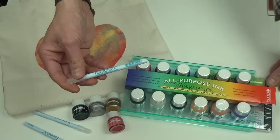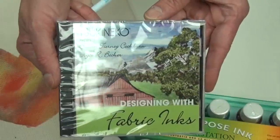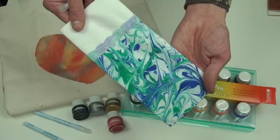All Fantastics come with caps, and the workstation also comes with an instructional DVD, which is available separately as well. Expand your horizons with Imagine Craft's versatile all-purpose inks.